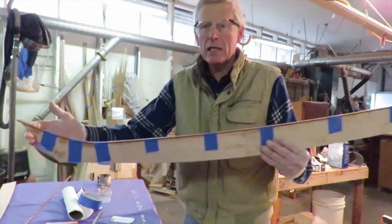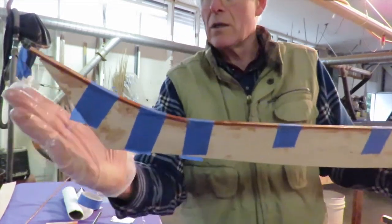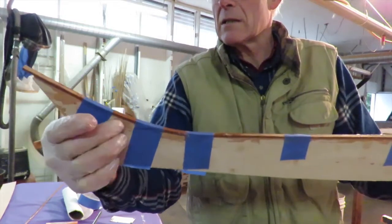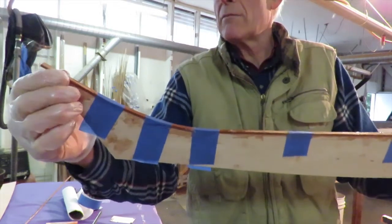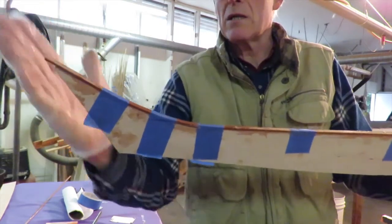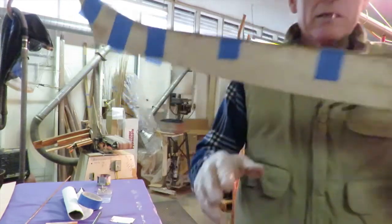This is the back end of this piece - just to orient you. This is the back end of the piece, and the backrest is right here like that.